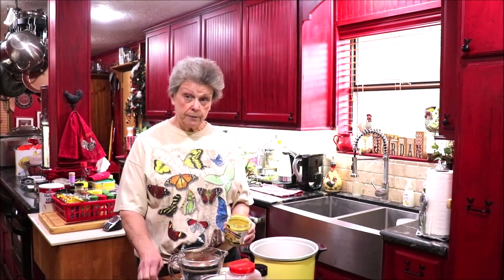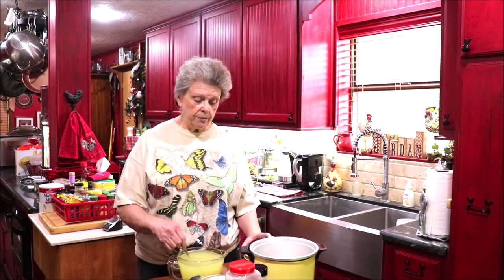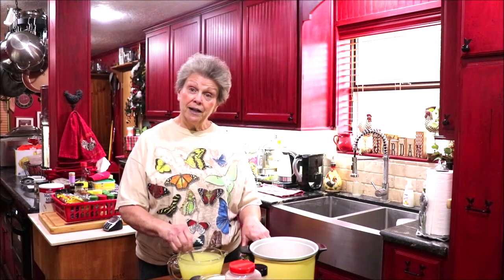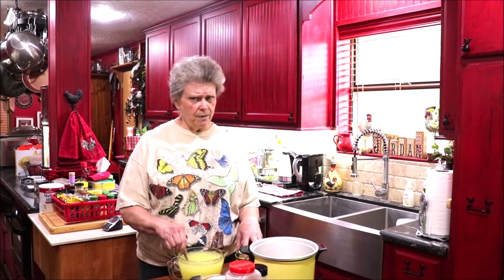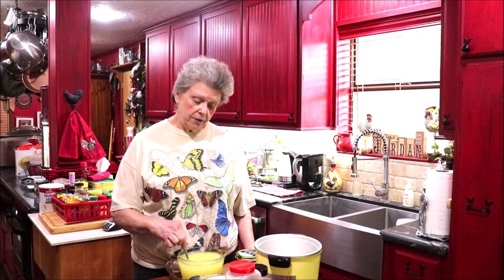I need four cups of liquid because I'm going to cook two cups of rice. I'm going to make my broth — my chicken stock — out of some Better Than Bouillon and four cups of water. I'll put probably a couple of tablespoons because I want my rice to be really flavorful. When I cook rice I always use chicken broth and I usually put an envelope of Lipton's onion soup mix in my rice for more flavor. I'm going to add some onion and garlic powder to my broth.